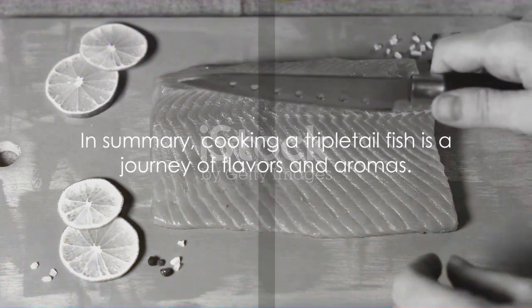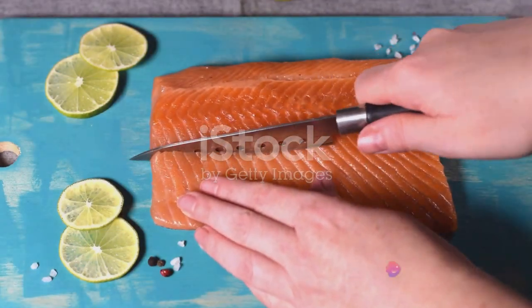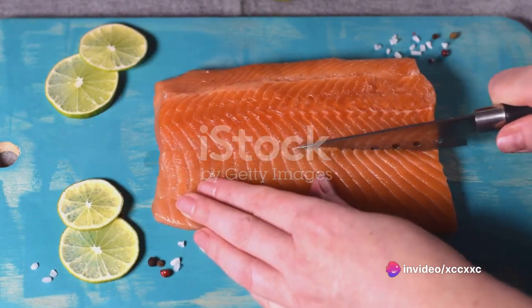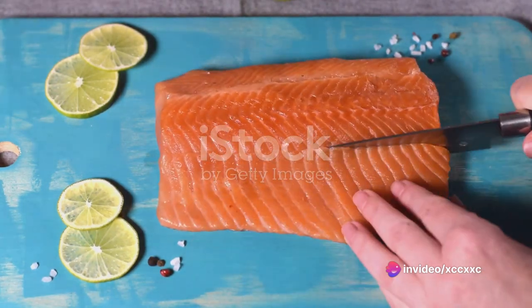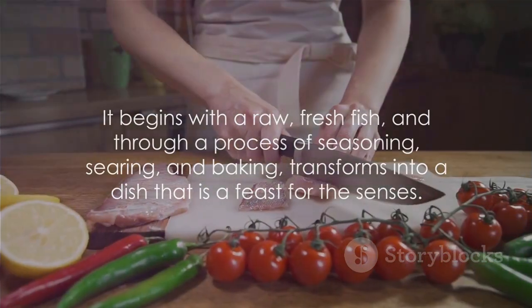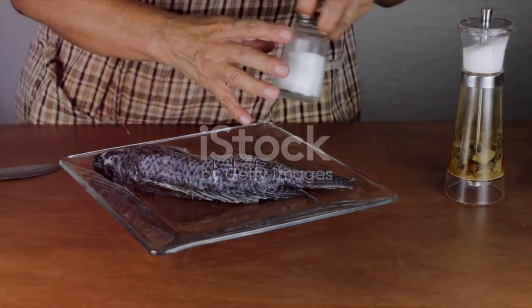In summary, cooking a triple-tail fish is a journey of flavors and aromas. It begins with a raw, fresh fish, and through a process of seasoning, searing, and baking transforms into a dish that is a feast for the senses. The tangy, garlicky sauce adds a layer of complexity to the dish, making it a culinary experience like no other. So get out there, get cooking, and enjoy the deliciousness that is the triple-tail fish.